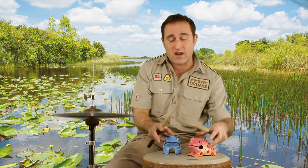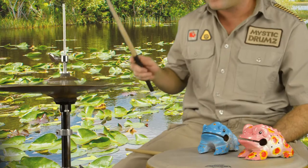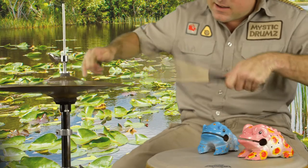Now if we want to get serious about it, we're going to move our frogs over to hear how it sounds opening and closing. You can also play the bell in the center and add extra sounds on top.